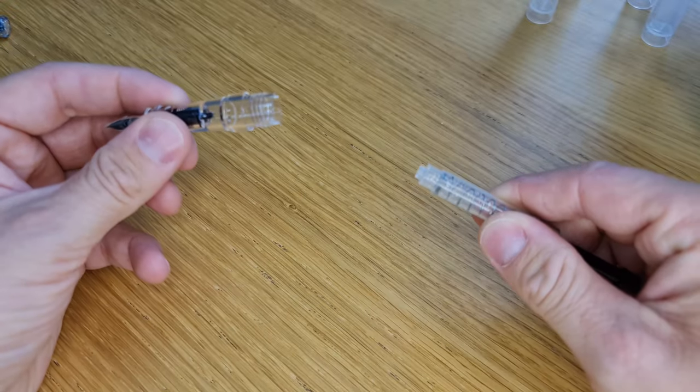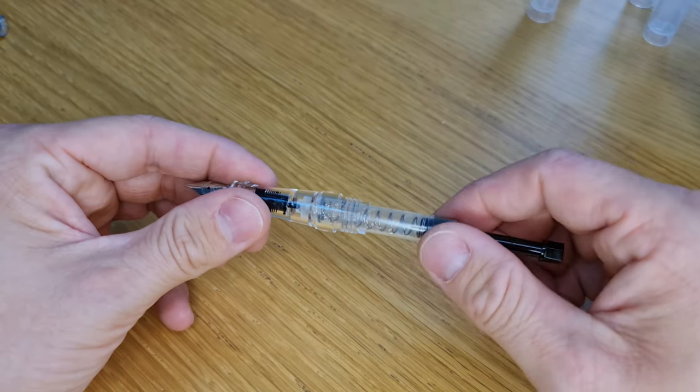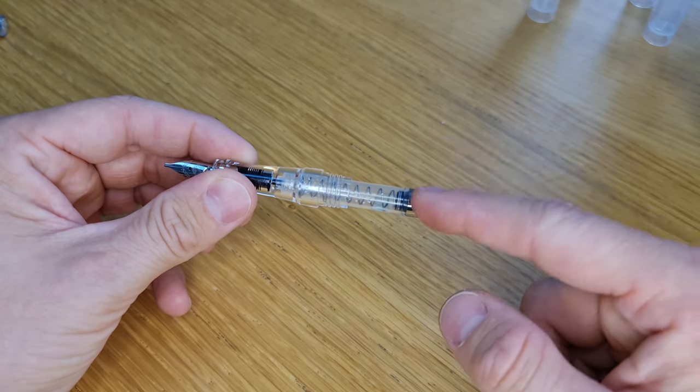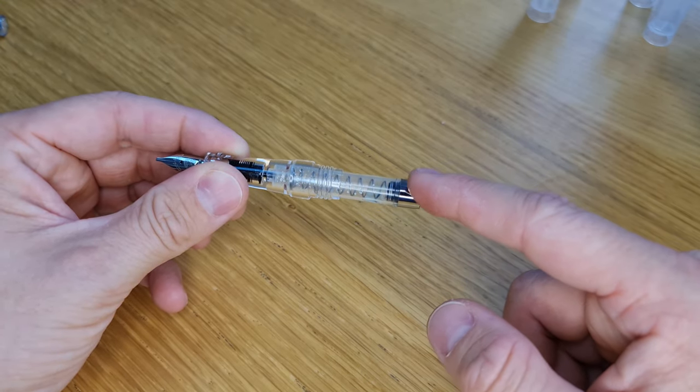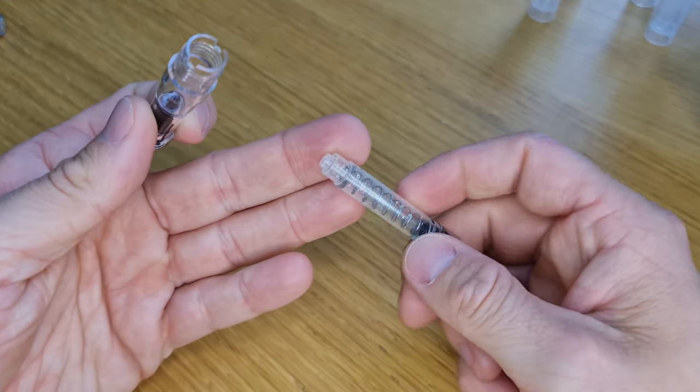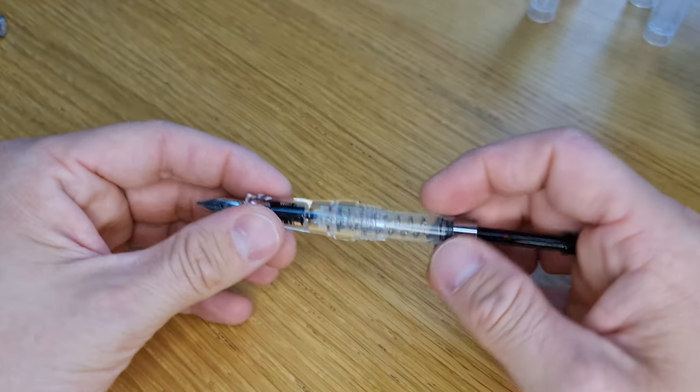This converter is removable — simple as that, it's just a friction fit. It won't fit into most other international standard fountain pens because the diameter is just too broad, but it fits into this model which is all we need to look at in this video.